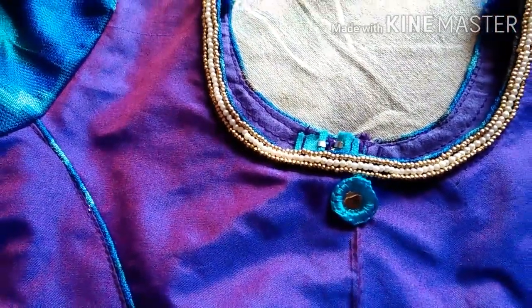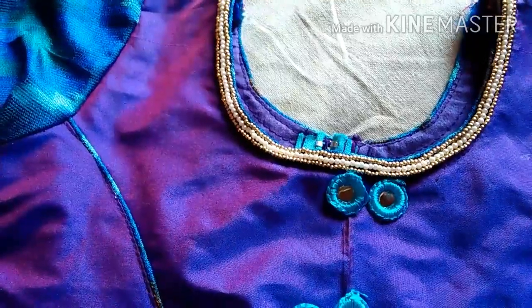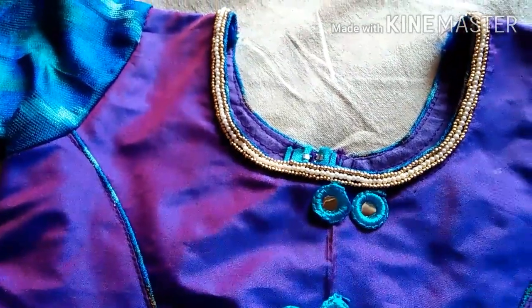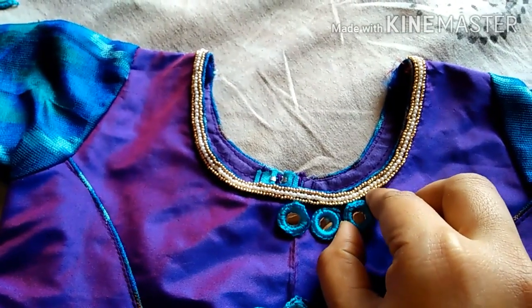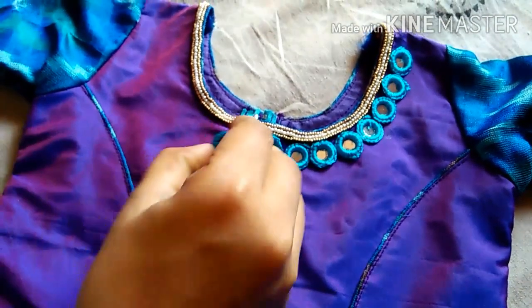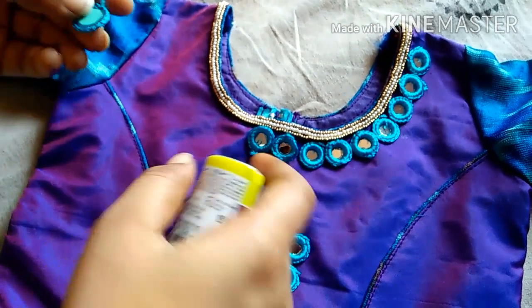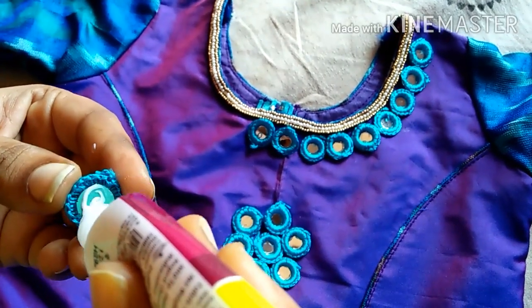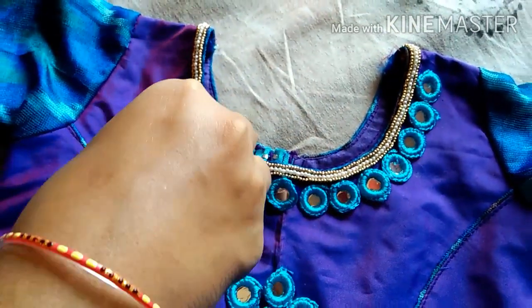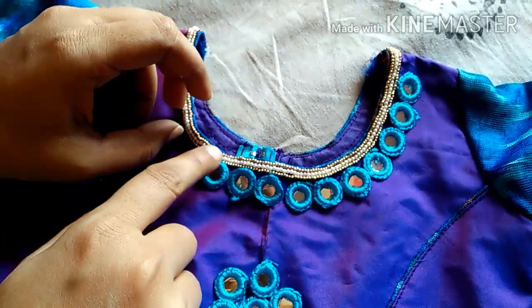The first look at the center is correct. We will do the distance-wise the same look at the neck. I will do the same look at the mirror. I will do the iron when I look at the back.